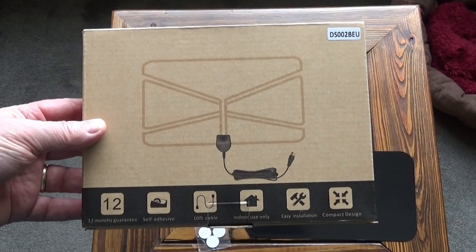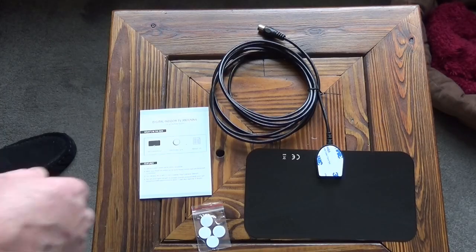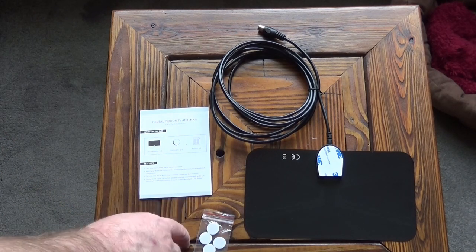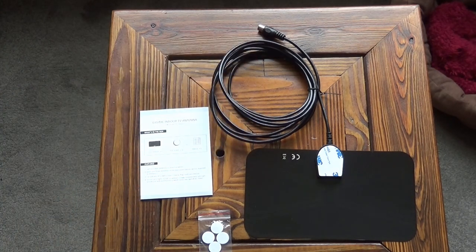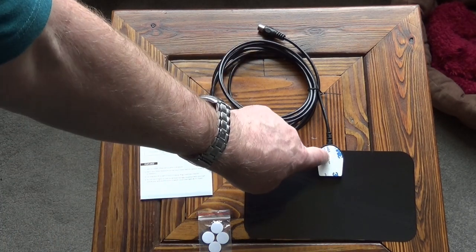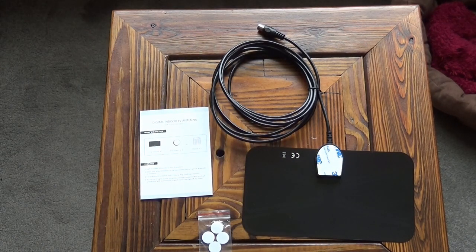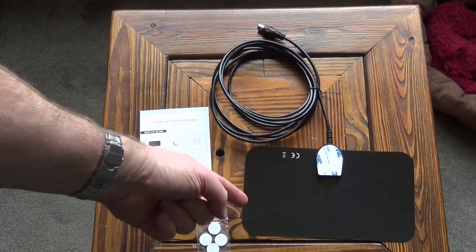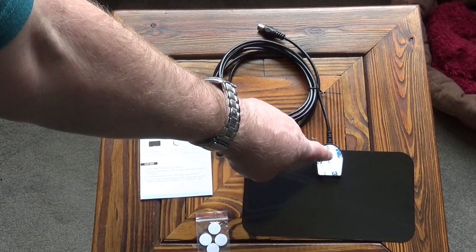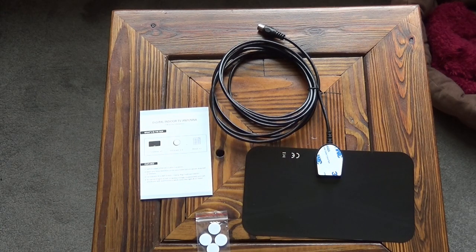I'll just go through that process with you and give you a quick look at this aerial. It arrives in this small box — as you can see it is a very small box. Inside the box you've got the aerial, some self-adhesive stickers (there are four of them), a set of instructions, and it actually comes with a 10-foot cable. You'll notice it's got a 3M sticker on the front — that's for sticking it to a window. The four stickers are for sticking the back to a wall or window, and this one is for sticking it directly onto the window at the front. It's designed to be used on walls or windows.